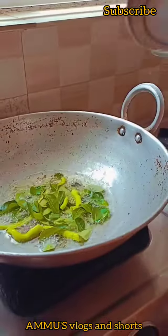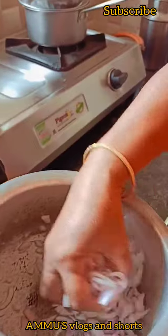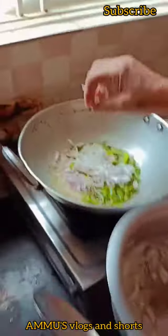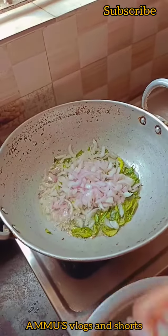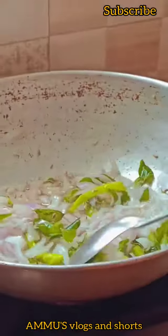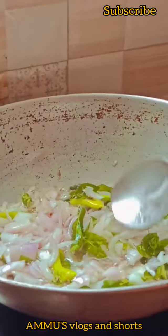First, we will cook the pork. Let's fry the onions and add some salt to the onions and fry them.